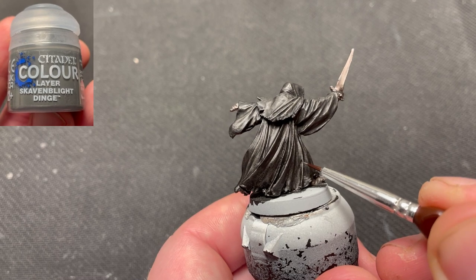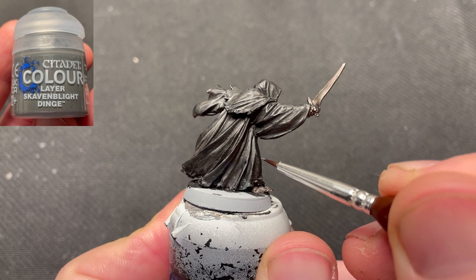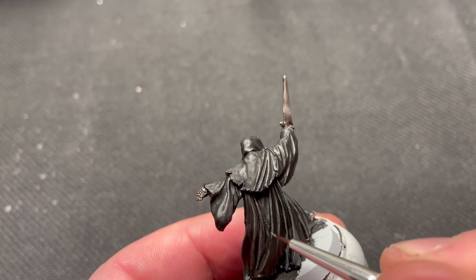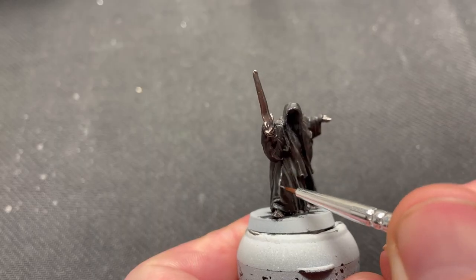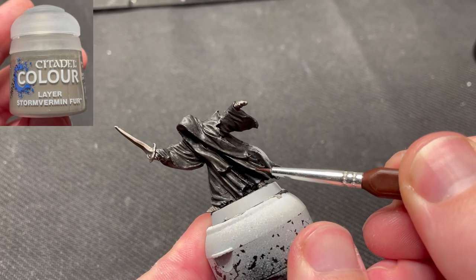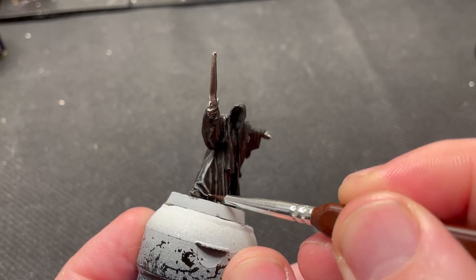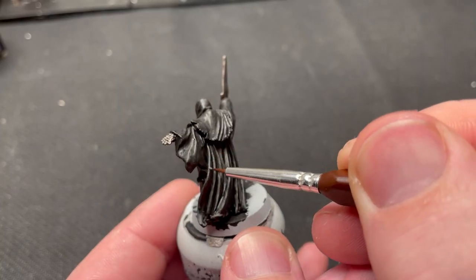Now onto highlighting. The lower part of the cloak and all of the belts are highlighted using Skavenblight Dinge, painting thin lines all over the folds and edges. I didn't want the wraith to look grey however, so I made sure that the lines were not too thick. Then I use Storm Vermin Fur to paint an even thinner line within the previous highlight. In some places I don't highlight the whole length of the cloth — this is mainly on the thinner folds.